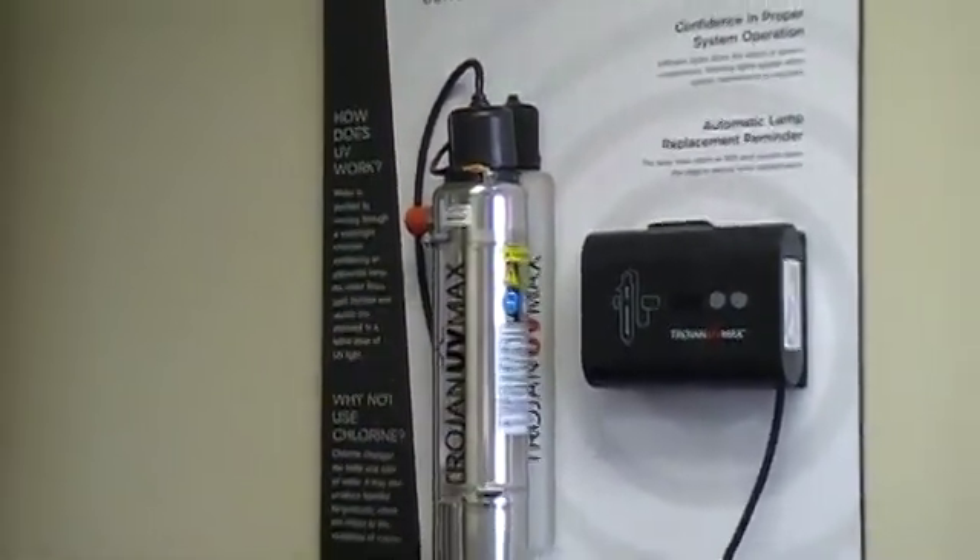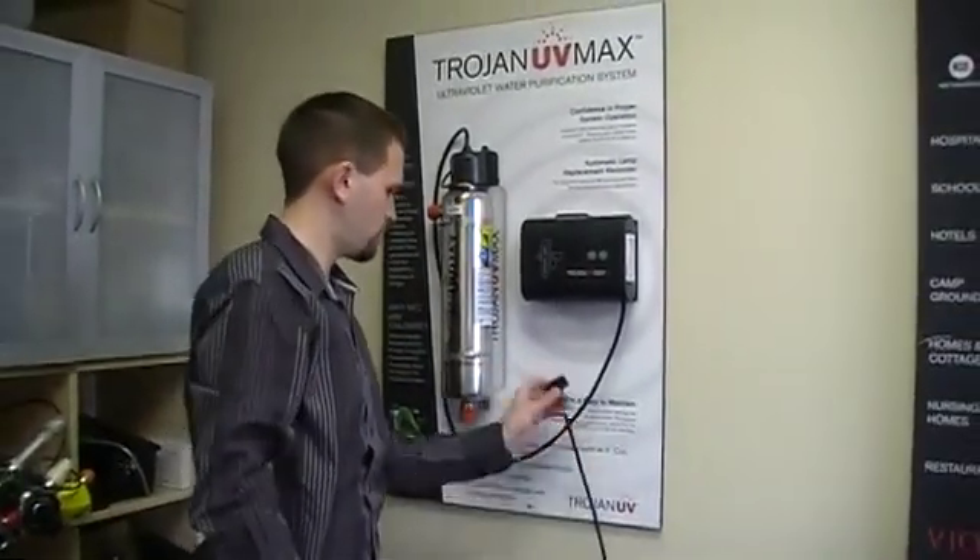And when you power your system back up, everything should work just as normal.